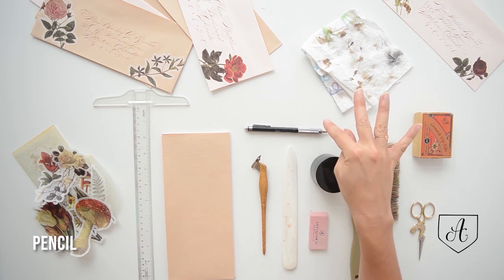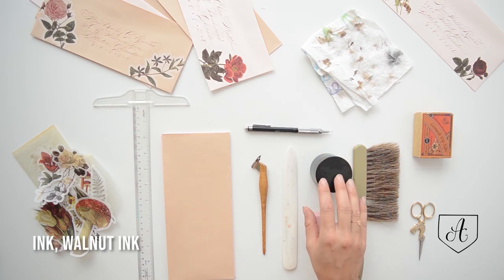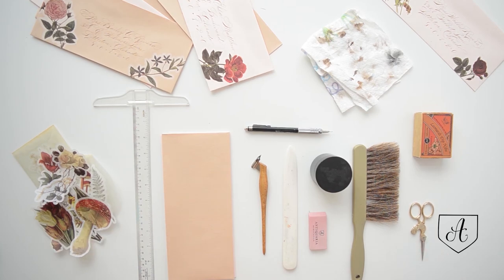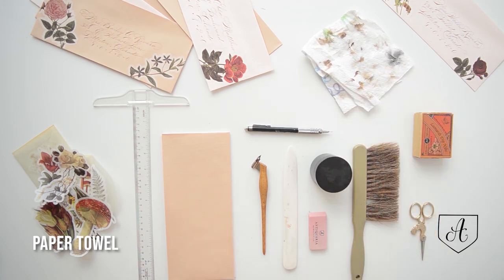A pencil — my preference is mechanical. A bone folder. An eraser. Some ink — this is walnut ink, which is a lovely sepia brown. A brush. Some scissors, which are optional; you don't need them but you may like to have them. And a paper towel to clean everything up at the end.